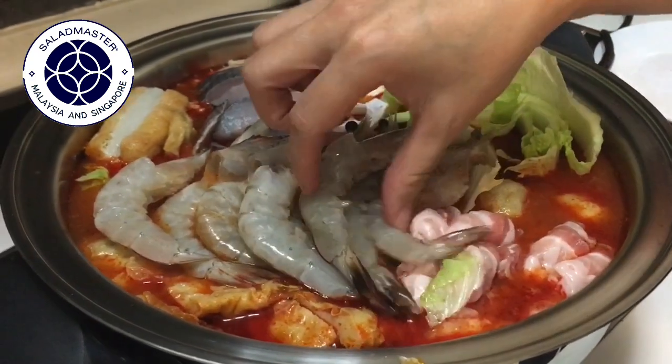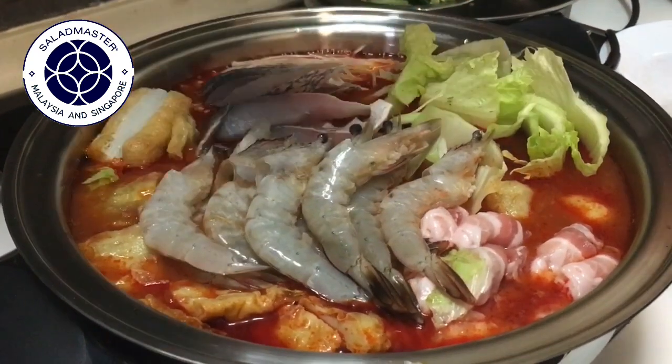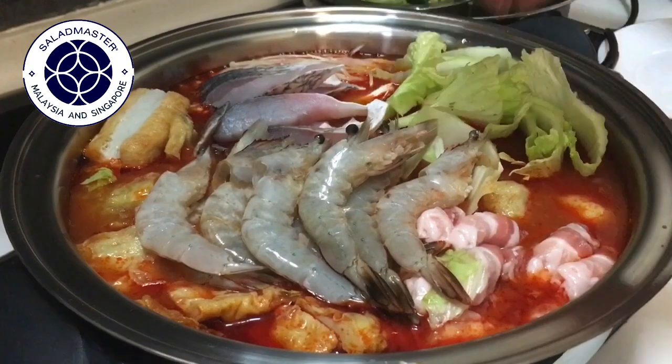And then lastly, we put in the noodles, because the noodles will cook very fast. So we put the noodles in last.